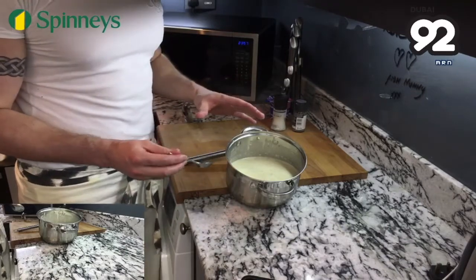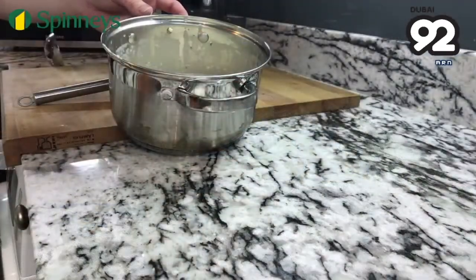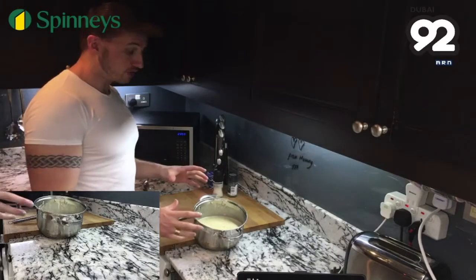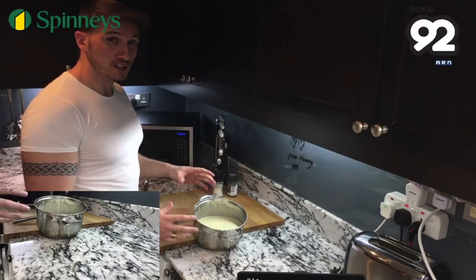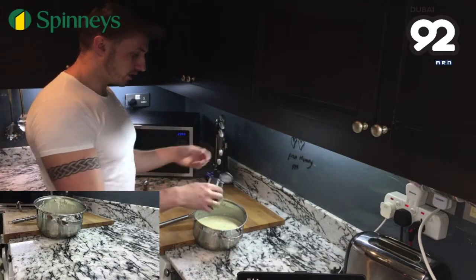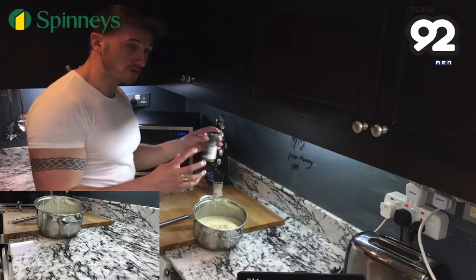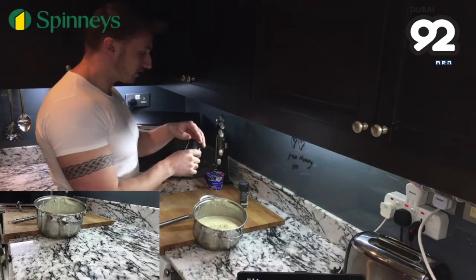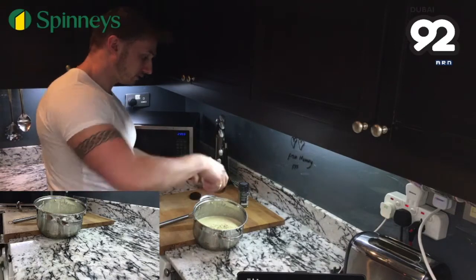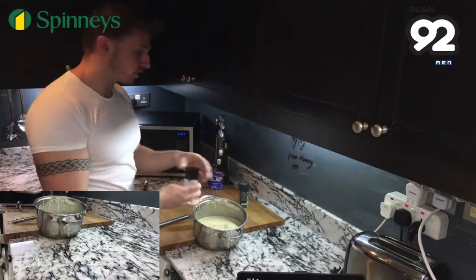The most important thing now is to test the soup and make sure we season it correctly. If you're using a stock cube you might find it a little bit saltier, so that's why you need to test it with a clean spoon. I'm just going to add a tiny bit of black pepper — use white pepper if you like, same thing, you just won't see the pepper. And a tiny bit of sea salt. Again, if you're using a stock cube it will already be very salty.